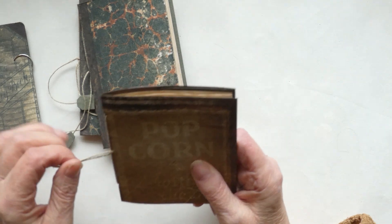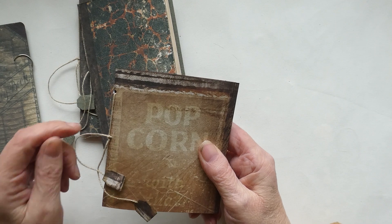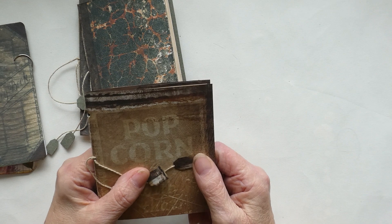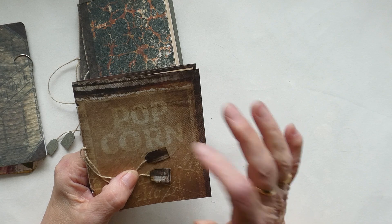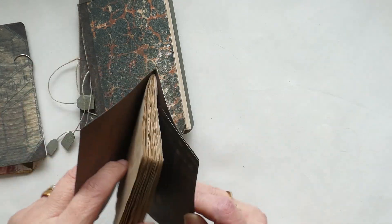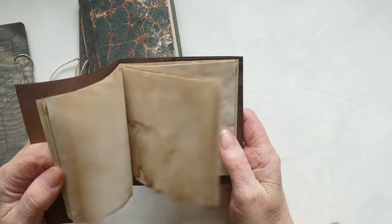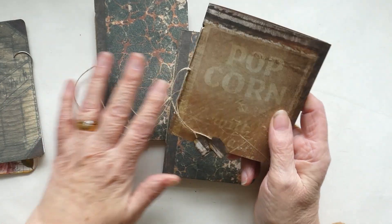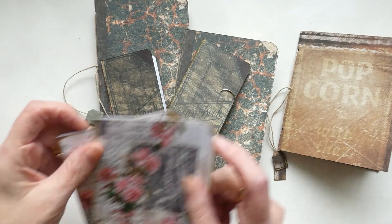On this one I used a piece of Tim Holtz paper that I had left over. I did some of my tag concertina books as a commission for somebody — thank you for the commission — and I had some paper left over. I thought I'd just make a little book out of that card because sometimes you just don't know what to do with the bits you've got left over.